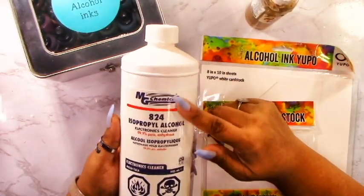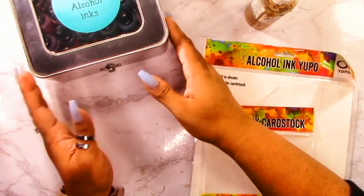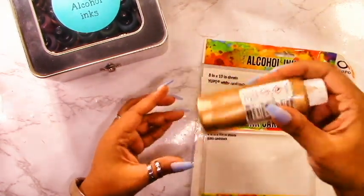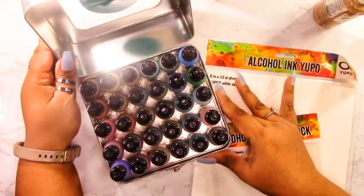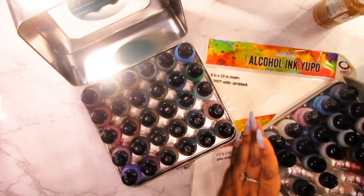I've got some alcohol ink Yupo paper and this is just white cardstock. I've got some 90% alcohol and then I've also got some Pinata Brass alcohol ink. Then I've got a whole bunch of different colors of alcohol ink - you can see my tin here. Sorry for the glare off the tin, it'll go away in a second.